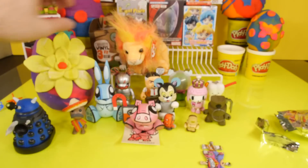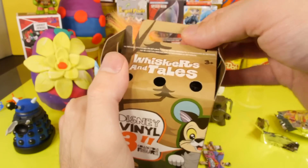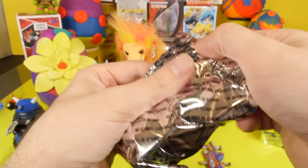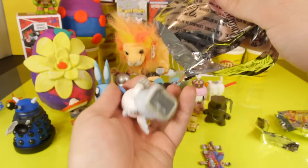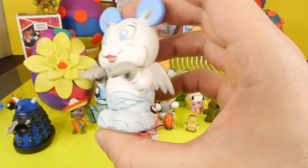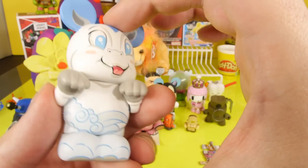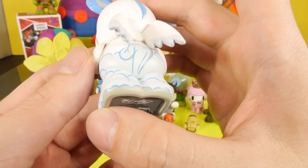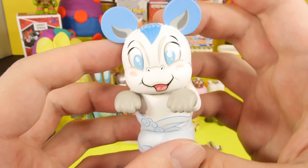Let's open up the Whiskers and Tails Vinylmations. I was going to ask you guys, what Vinylmation would you guys like to see next? This is going to be a new one — Baby Pegasus. Wow, look at this one. That is awesome. That one might be my favorite one that we opened today. Here's a look at the back, he's got some wings. And the blue and the white just — man, that looks so nice.